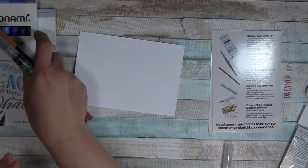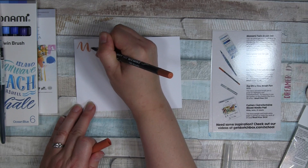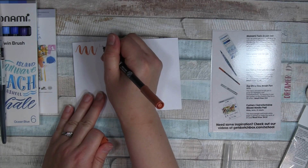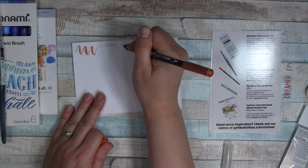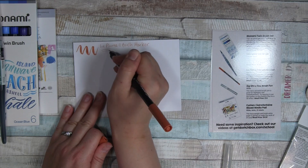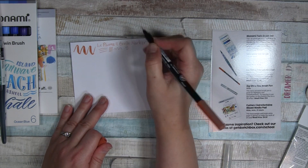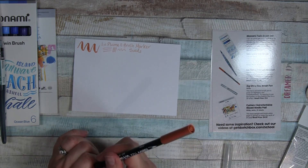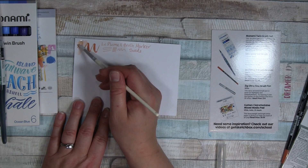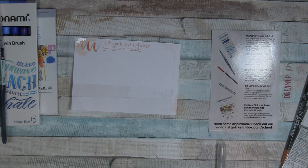Let me go ahead and swatch out — let's go with the Le Plume. I don't know how my writing goes downward — that's funny. Le Plume brush marker. You get a nice fine line with that. And this is the suede color — I like that. I'm pretty sure this is water-soluble. Of course this is mixed media paper, so it's probably not going to completely dissolve on it.